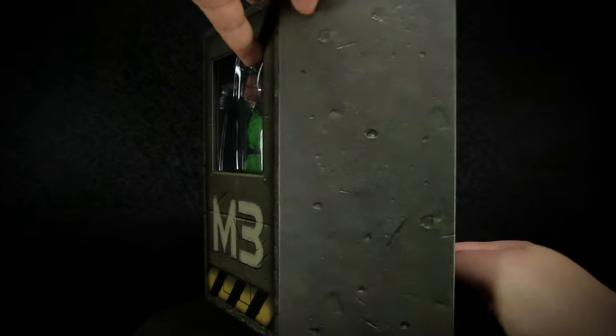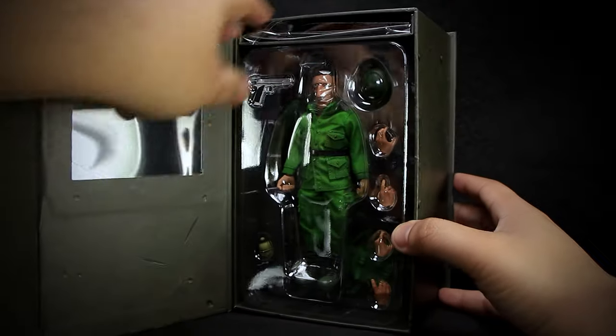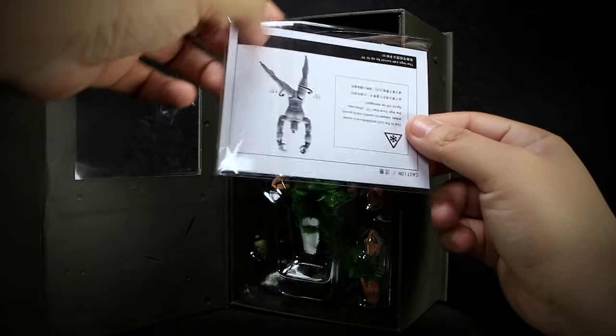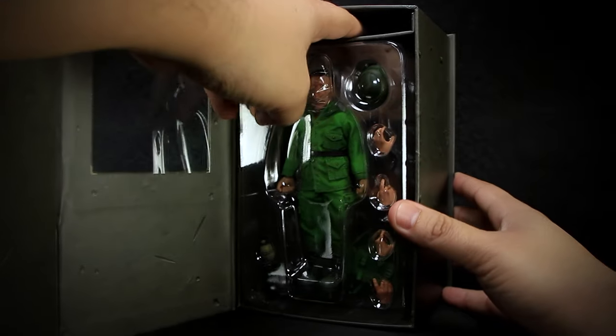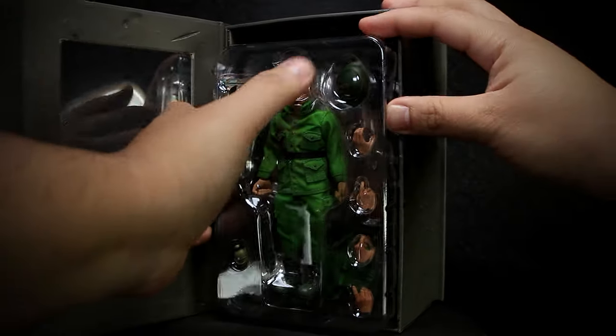You can then open the package on the side where it's closed by magnets. On the top, we have the instructions and warnings for the figure. And then you can slide out the plastic tray that's tightly packed into the box.